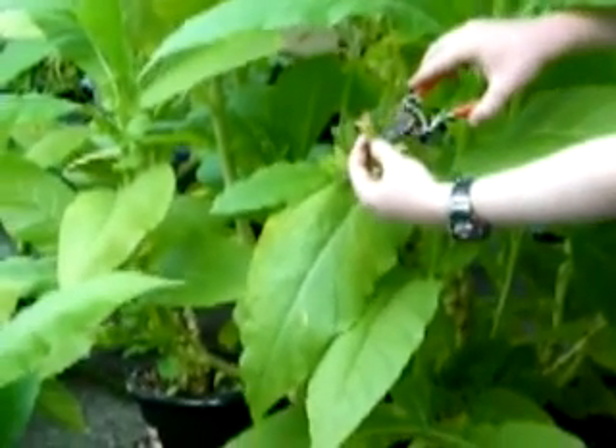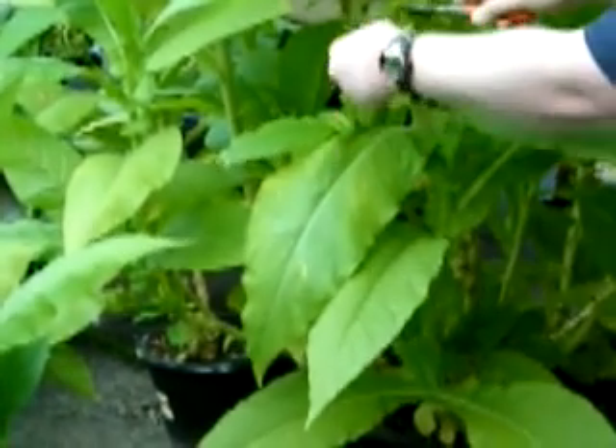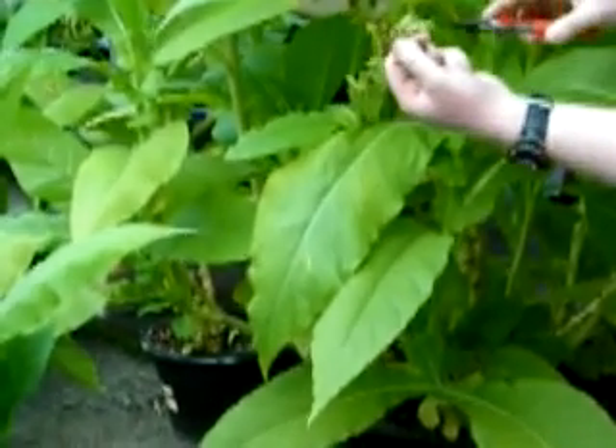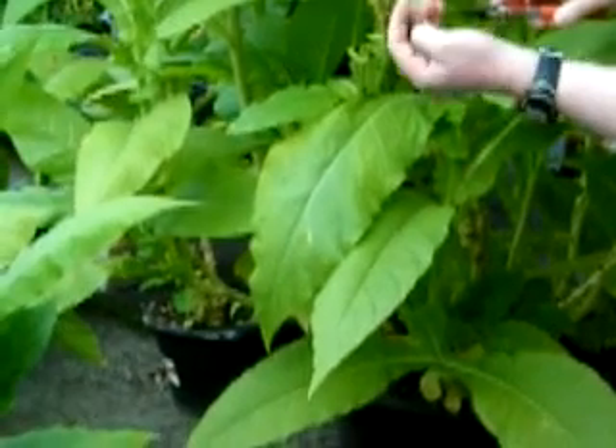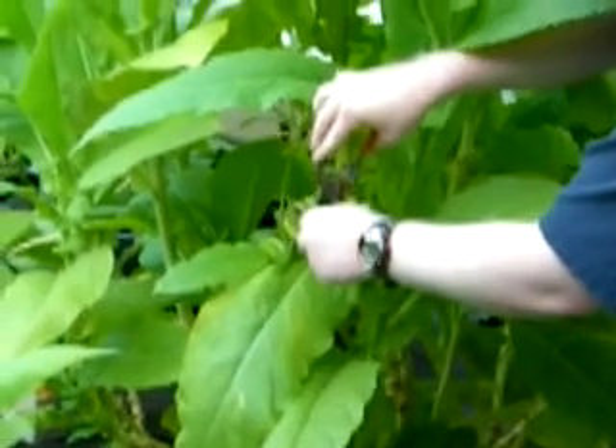So what we'll do is just snip off these ones that are mature, like so - just snip them off and hold them in your hand. Sometimes they'll just break off on their own naturally, which is fine. Go ahead and snip those off.